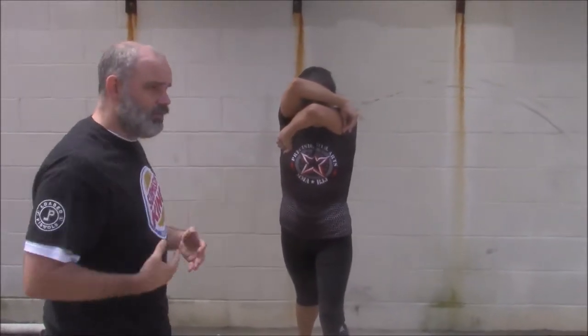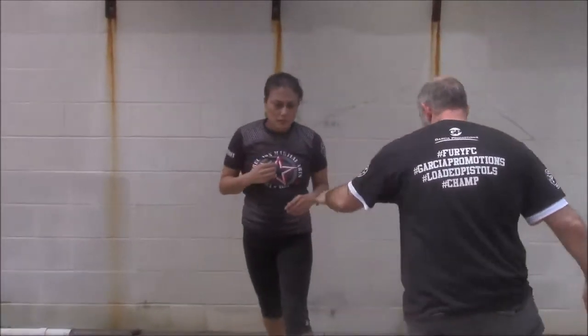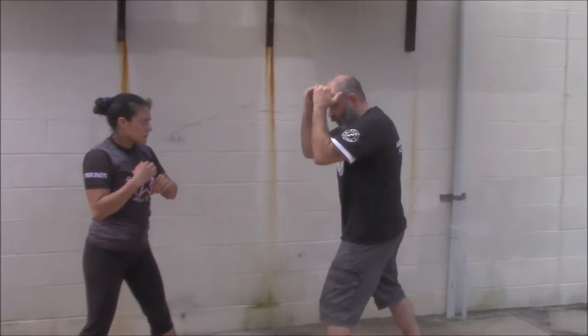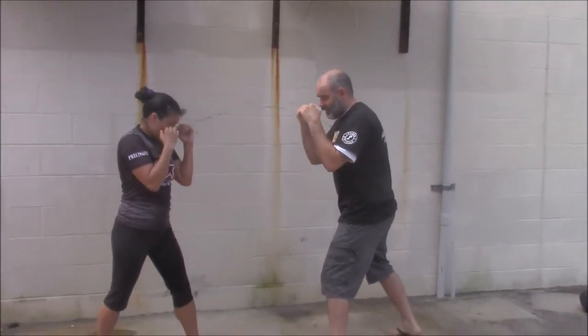What this allows her to do is charge forward and crash through the striking range to establish a clinch, which makes it hard for me to hit her. In a slow drill: as I strike, she forms the shield and crashes forward until she touches my chest and catches her shoulders. Here we go.